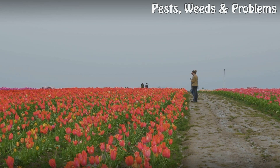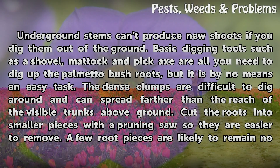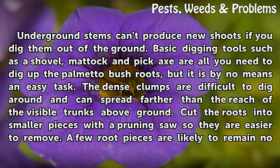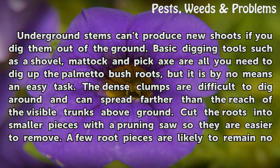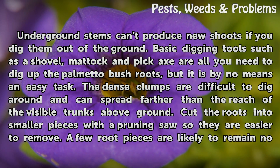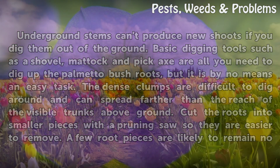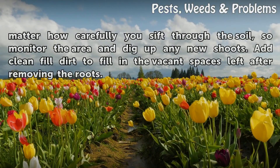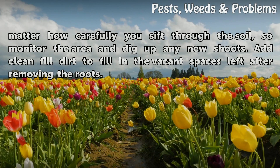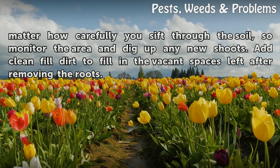Digging. Underground stems can't produce new shoots if you dig them out of the ground. Basic digging tools such as a shovel, mattock, and pickaxe are all you need to dig up the palmetto bush roots, but it is by no means an easy task. The dense clumps are difficult to dig around and can spread farther than the reach of the visible trunks above ground. Cut the roots into smaller pieces with a pruning saw so they are easier to remove. A few root pieces are likely to remain no matter how carefully you sift through the soil, so monitor the area and dig up any new shoots. Add clean fill dirt to fill in the vacant spaces left after removing the roots.